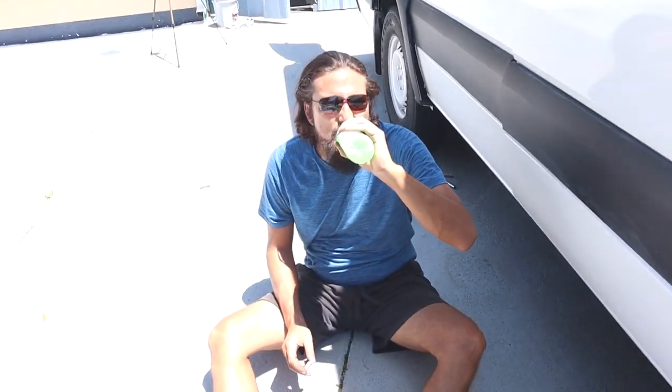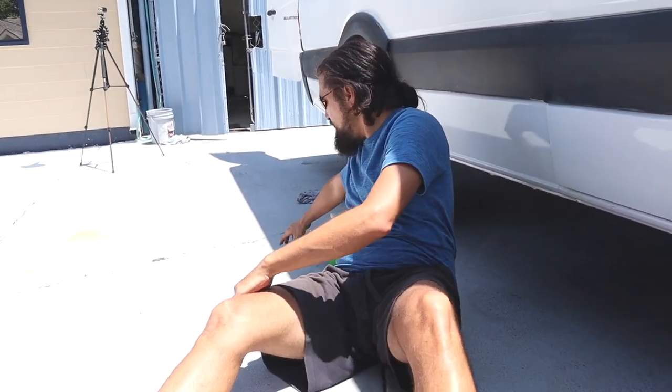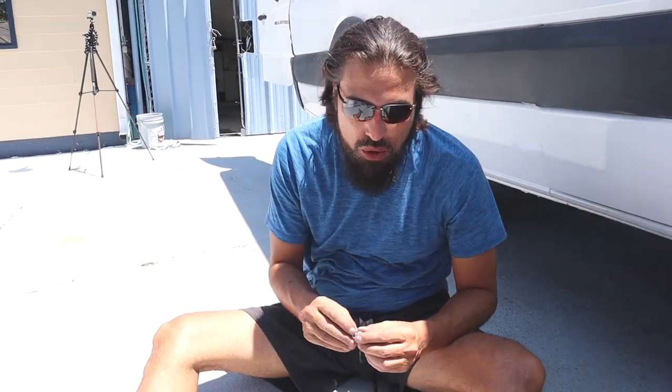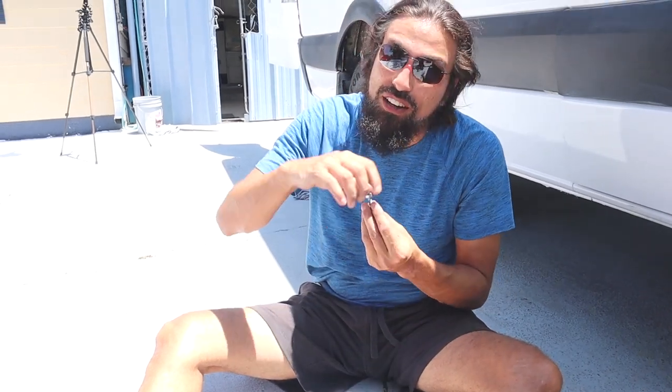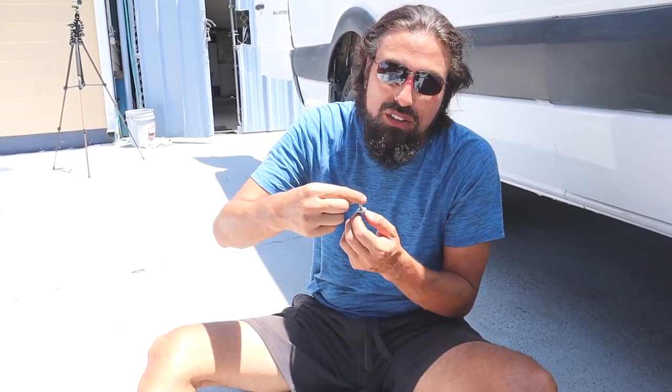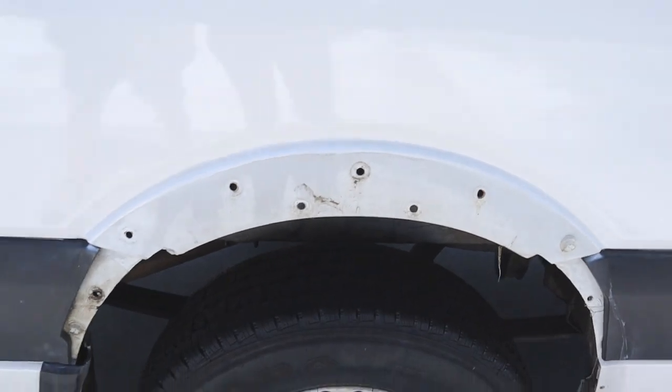As we were trying to take the panel off from the wheel well, we realized there's a 7/16 bolt holding the wheel well cover. Make sure you pull that off on the bottom, and there's a nut on the inside — hold it in case the bolt starts spinning. Pretty easy to get to, not too much damage. We're just gonna clean this up and fill those holes.